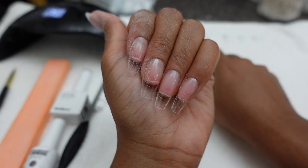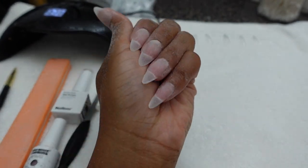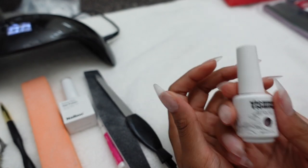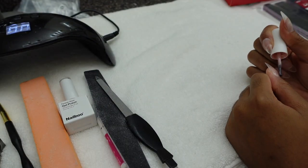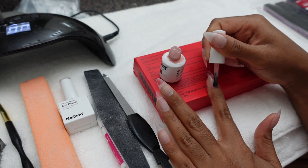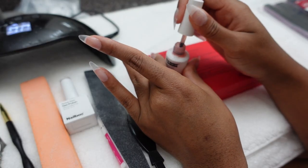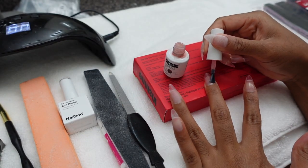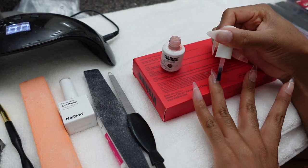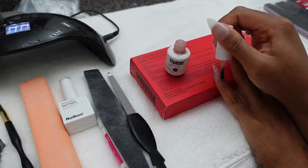Now let's get into the color application. Some people go in with a base coat but I'm going right in with my base nail color, which is from the Vis Vis Shine brand — linked on my Amazon storefront. I don't remember the exact pink number I'm using, but they're all very similar. I do three coats of this and cure in between each coat for 20 to 30 seconds.